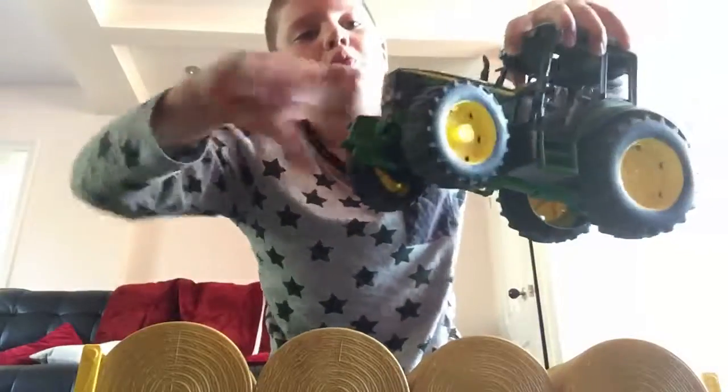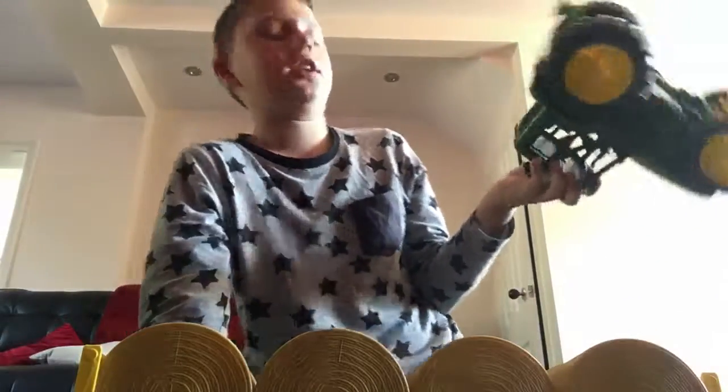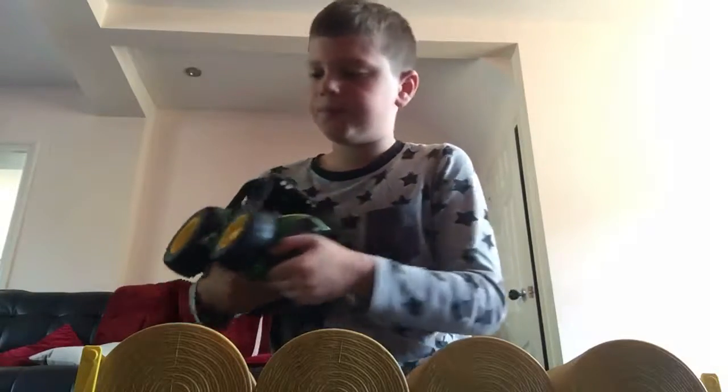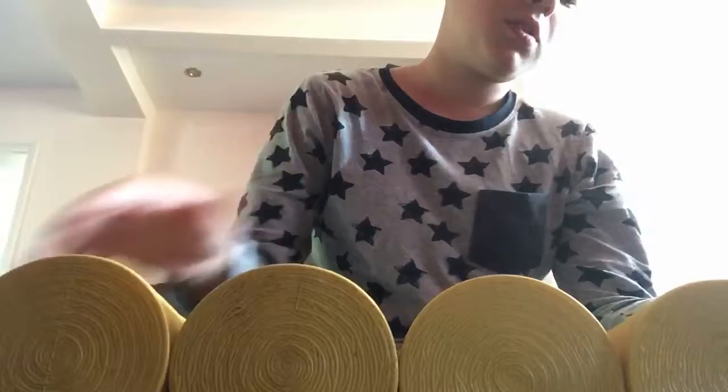Because we showed the bale, we might as well just have a look at the John Deere tractor that comes with this. It's got a weight as well and this comes up. It's basically exactly the same as the other tractors. Anyway, that was the John Deere tractor - this does have a hook on the rear, and so does the other one. It's got a little hook there.